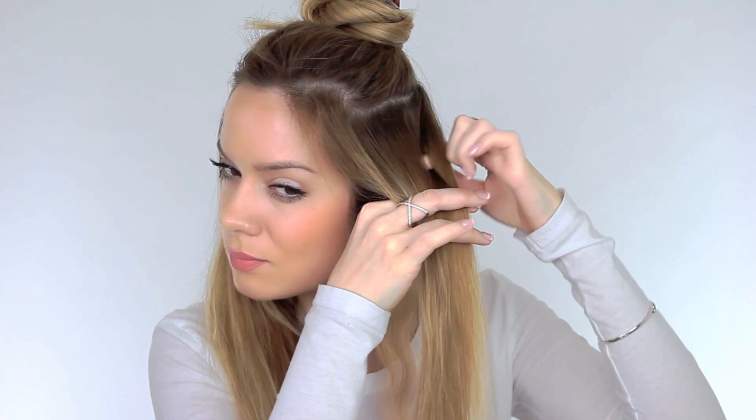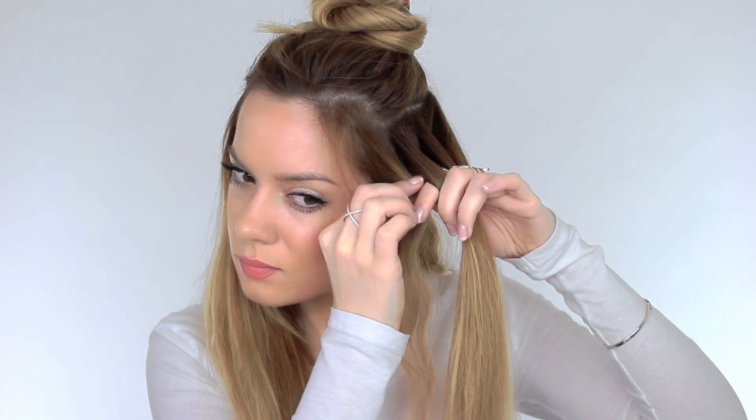I'm now taking another section down from the hair that's been tied up. Again I'm going to use my finger to weave through the hair to separate two individual sections and I'm going to repeat the process. I like to do this in four or five sections around my entire head, and from each layer that comes down I separate that into three sections — one on either side of my head and one at the back.